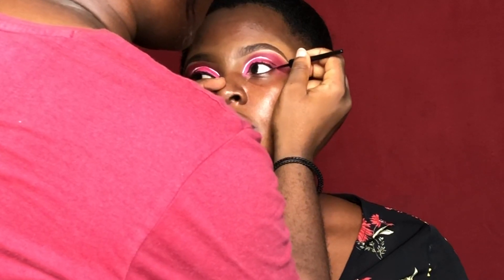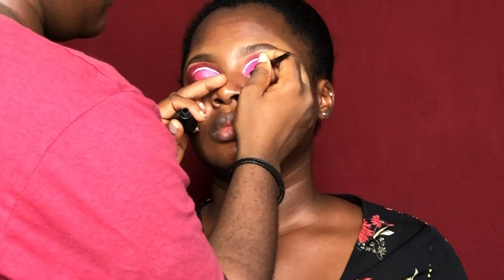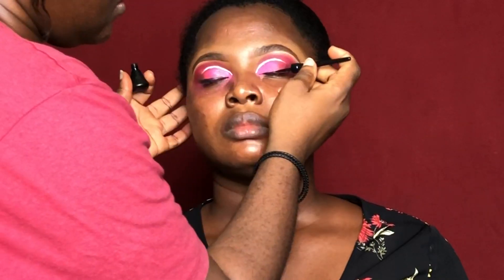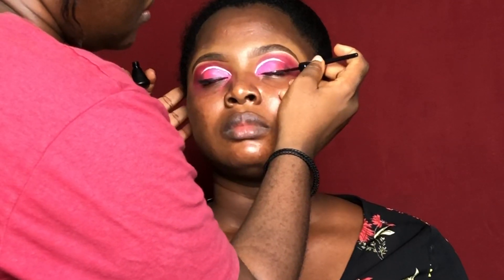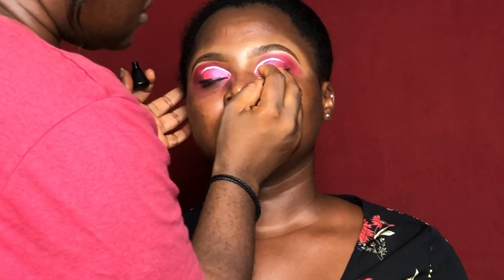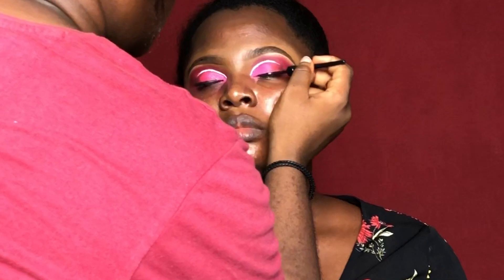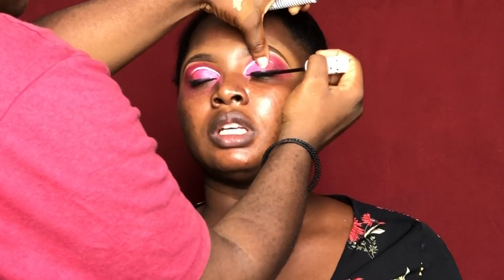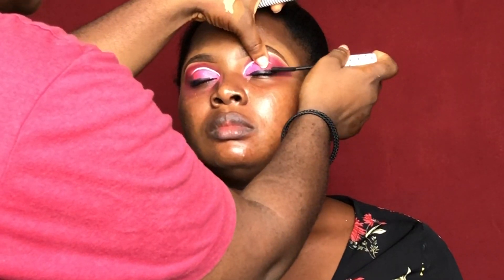The eyeliner I'm using is the Mabrook eyeliner in shade black. This eyeliner dries matte, it's very good, and it has a very precise brush. I'm now using the Zaron mascara to apply on her lashes before going in with my falsies.